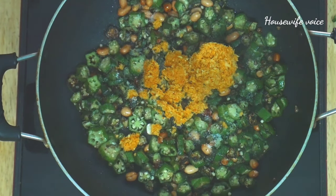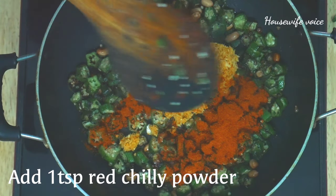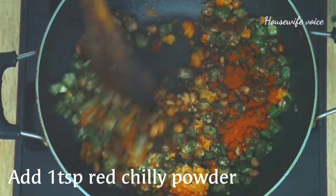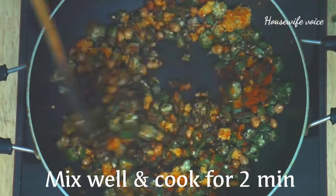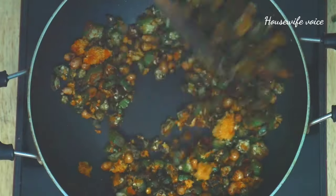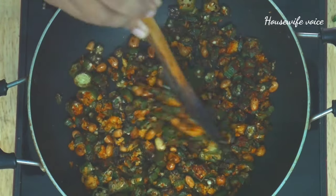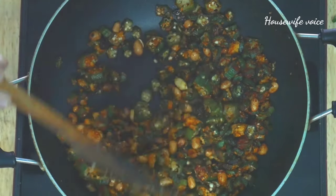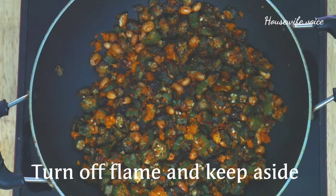Now I am going to cook this for 2 minutes. We will cook this for 2 minutes. We will make the mixture ready for the sauce.